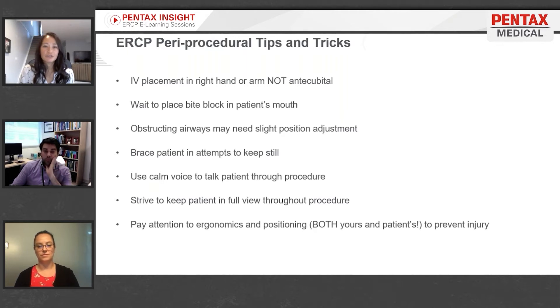Strive to keep the patient in full view. Avoid turning your back on patients, particularly during tenuous times during the procedure, just because you always want to be at the ready to help calm them or brace them if need be. Pay attention to ergonomics and positioning for both yourself and the patient.